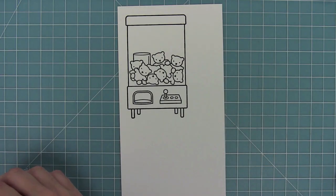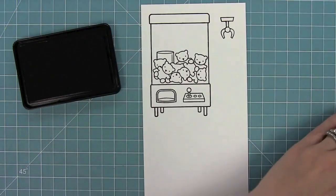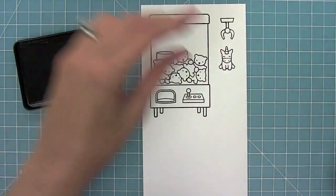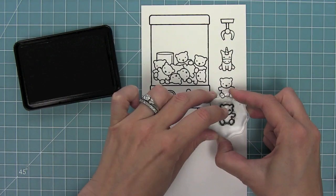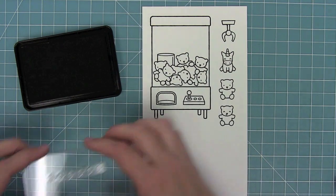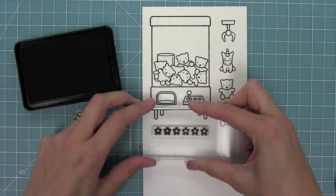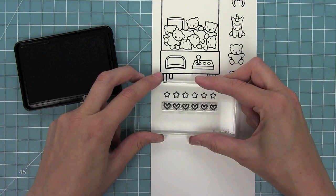First up we have this adorable crane machine filled with teddy bears and of course we have the claw for the crane machine. We also have a cute little unicorn toy, a normal teddy bear, and then a teddy bear with a little sly smile. We also have stars and hearts that can fit at the top of the machine.